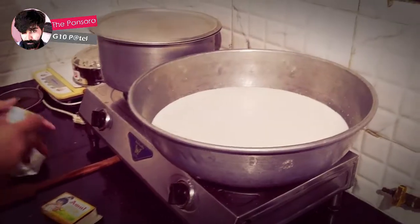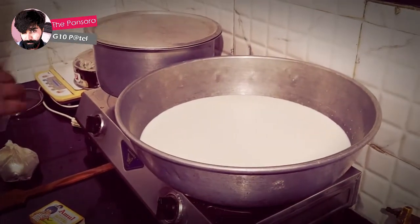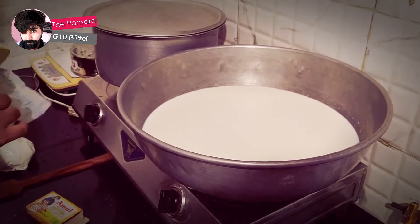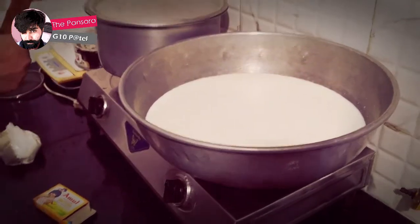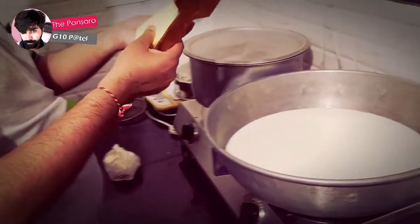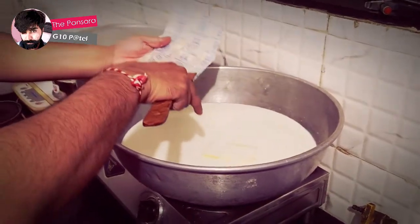For the white sauce, you can see it's four liters of milk. We have used some salt in it, and we are going to put 100 grams of butter — yes, 100 grams of butter — and we are going to boil it.